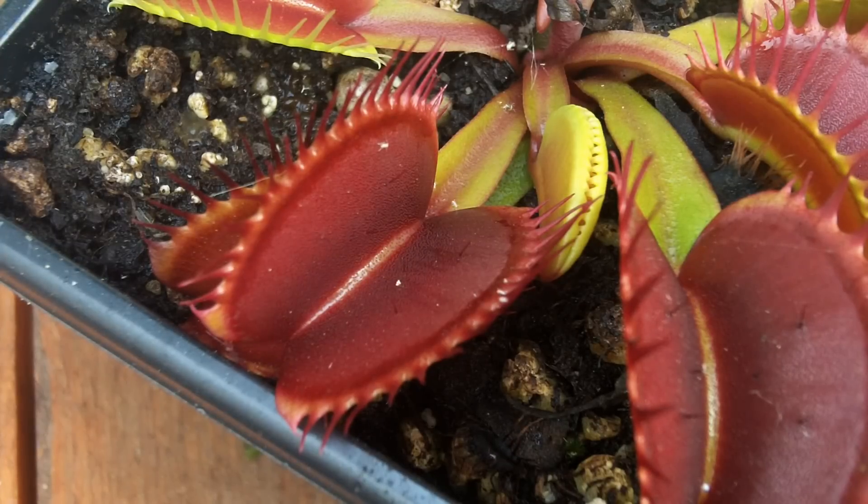What sets them off? What makes them tick? Well, each trap has six trigger hairs — three on each side — and when one trigger hair is touched, it sets off a 30-second countdown timer. If the same trigger hair or another trigger hair is touched within that 30 seconds, the trap closes.